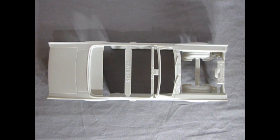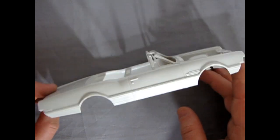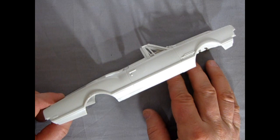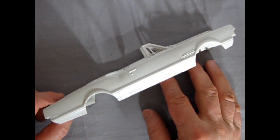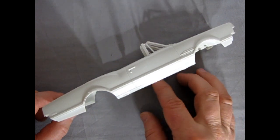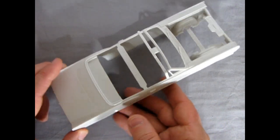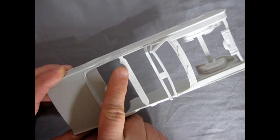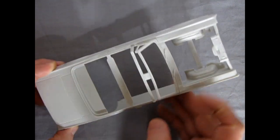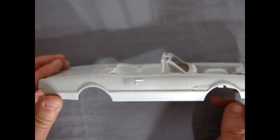Starting with the body — boy, it's a beautiful sculpt. This is the 1966 Oldsmobile 442. In most years 442 stood for four-speed, four-barrel carburetor, and dual exhaust, but in 1966 the 400 cubic inch motor was the hot news, so it stood for 400, four-barrel, dual exhaust. There's a plastic support bar to remove at the windshield and between the wheels — this is molded in to reduce twisting when the part comes out of the mold.